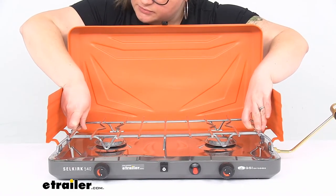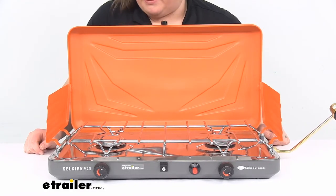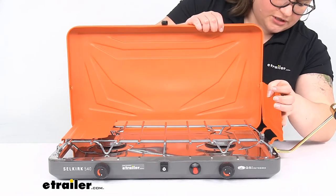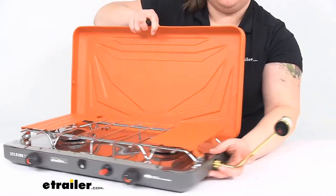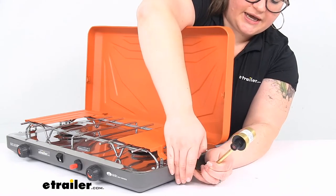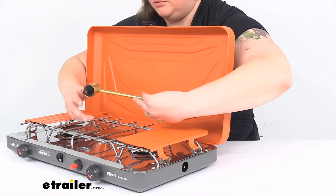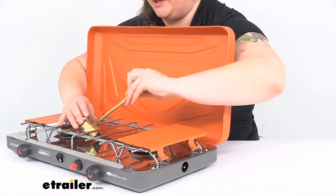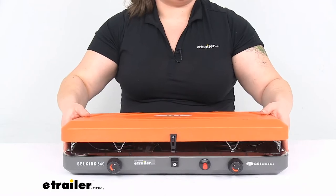Just getting these little tines put back in — that's pretty much the hardest part of getting the grate back in place. Set up and take down are pretty easy. This just locks into the lid, and our connector for the fuel just goes on the side here and can stash inside, so it makes it really portable.